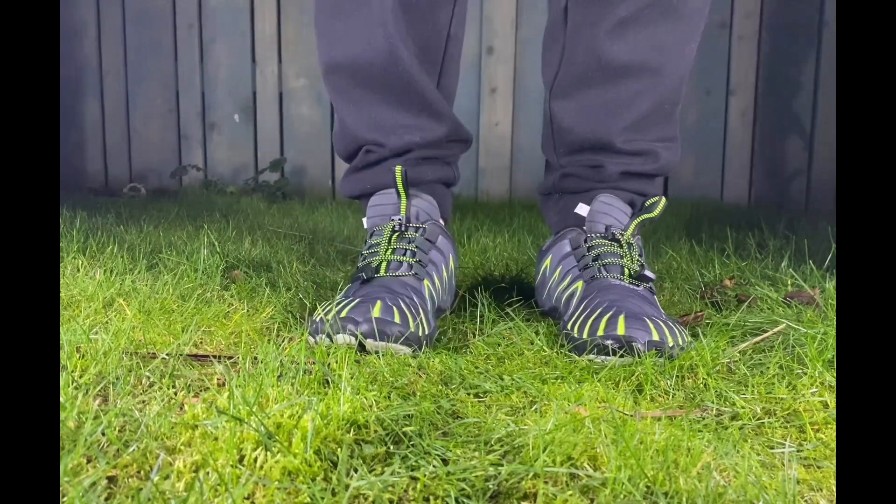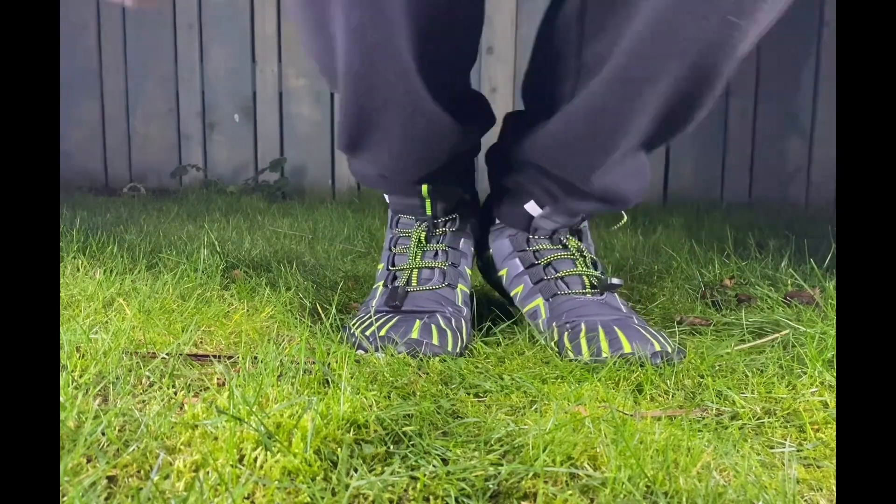It's a very thin sole, a bit flexible. Let's see how tough they are and off we go.